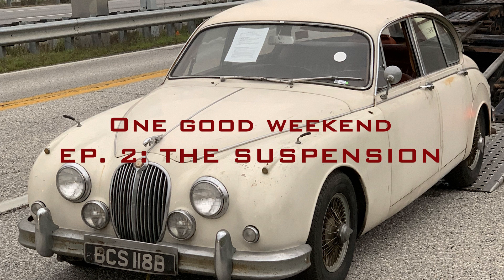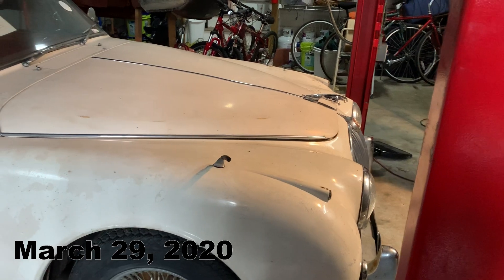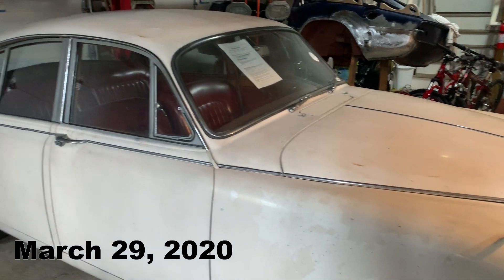Hello and welcome to my Senior Year Fellows Project. My name is Megan Owen, and for the past 12 months I have been participating in documenting the restoration of a 1962 Jaguar Mark II.